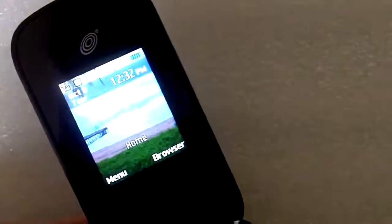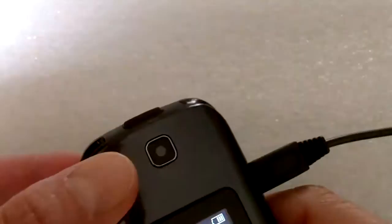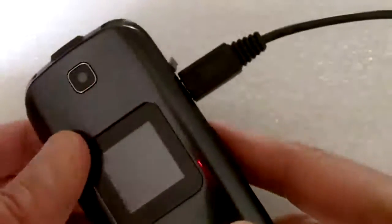So that's the phone. It's a pretty good phone. It has a nice keypad and a 1.3 megapixel camera, which is actually quite good. You normally take the photo like so, with the side button here.